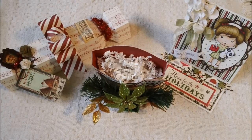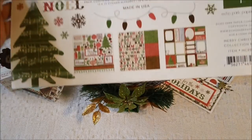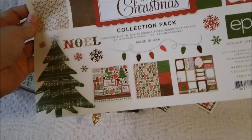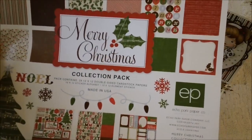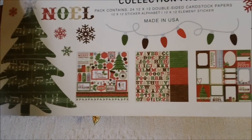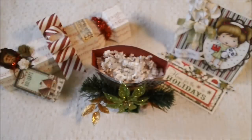Hello everybody, I have a few more Christmas projects I would like to share with y'all today. I used the Merry Christmas collection pack from Echo Park to create all of these products. It has some really pretty paper and some images that you can cut out, and letters, and some little tags and things like that in it.